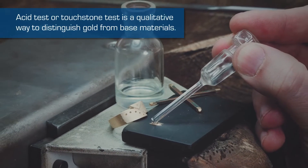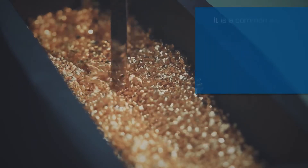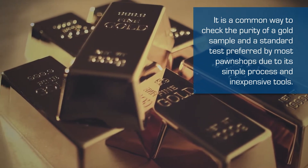The acid test or touchstone test is a qualitative way to distinguish gold from base materials. It is a common way to check the purity of a gold sample and a standard test preferred by most pawnshops due to its simple process and inexpensive tools.